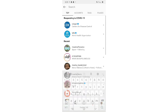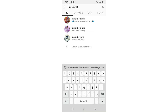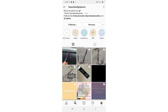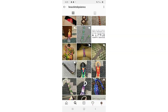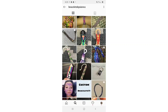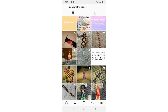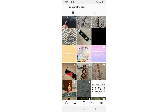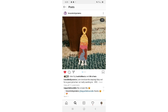Next, I'm going to go to the account Bracelets by Sienna. I spelled that wrong, but this is Bracelets by Sienna. As you can see, she has really good stuff and I'm going to try to see if there's anything that I want to recreate. I see this really cute keychain.